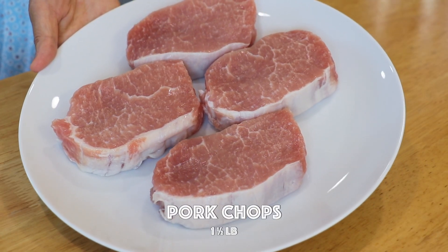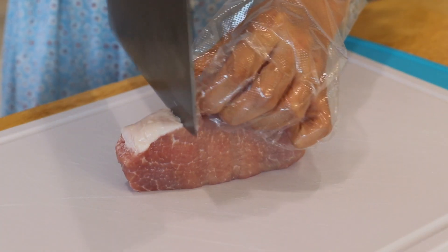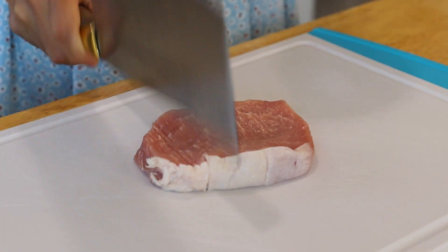To score the fat on the side of the pork, cut through every inch so it won't curl up. Then use the back of the knife to pound and tenderize the pork.